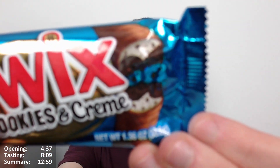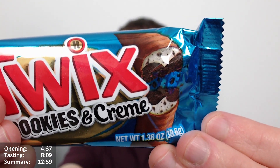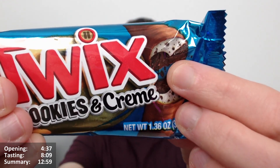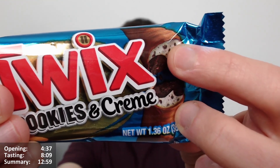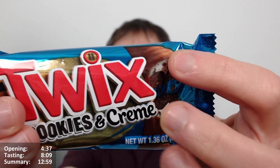For those who don't know, Twix is a two-fingered bar. Generally the regular one is biscuit with caramel on top and then covered in milk chocolate. In this case, the biscuit is a dark chocolate biscuit, and instead of caramel they've got a cream with cookie bits in, then dark chocolate or milk chocolate around it. Seems interesting.